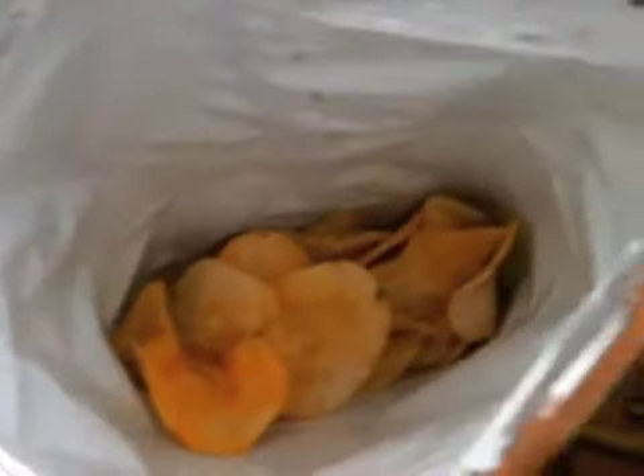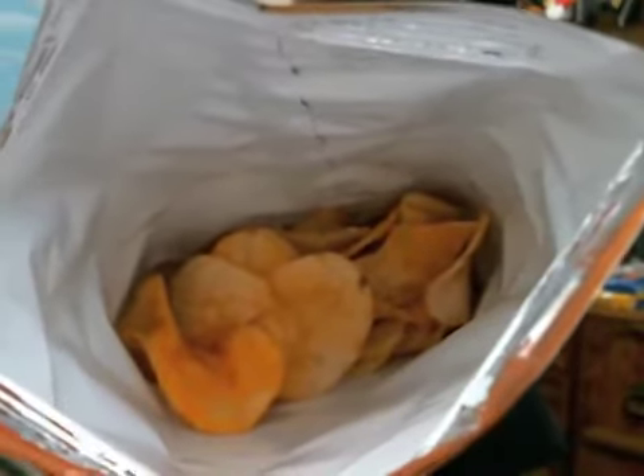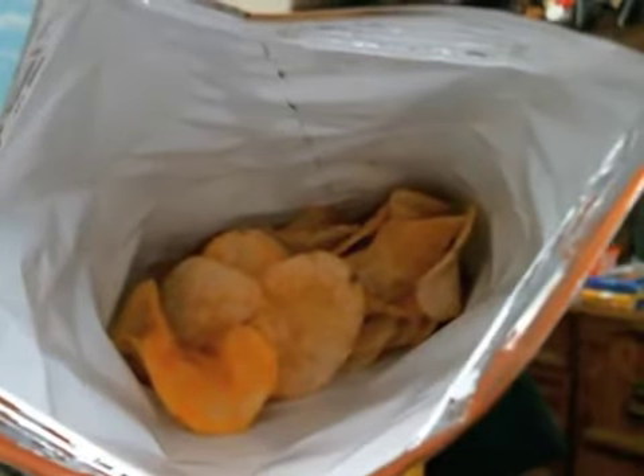Right off the bat I don't smell any kind of cheese, I don't smell any kind of horseradish — I just smell cheap greasy oil. There's your first look inside the bag, that's what you get.